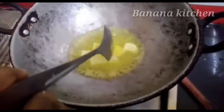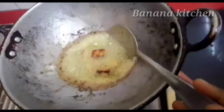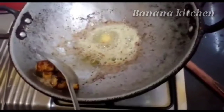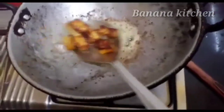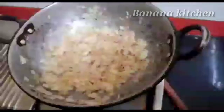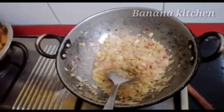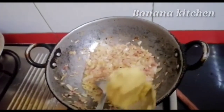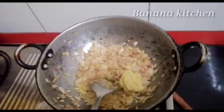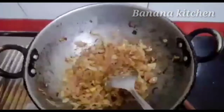Let's fry the paneer in this pot. When we add the paneer, add 1 spoon ginger garlic paste and mix it well.